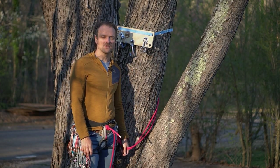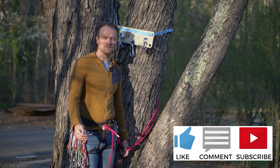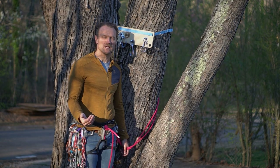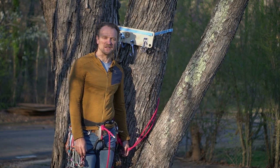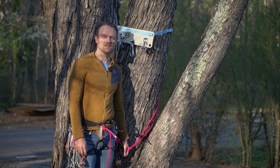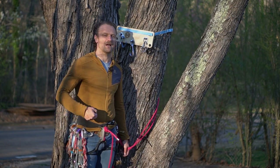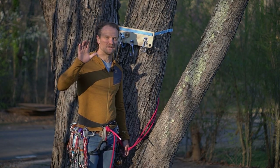I hope you found this video useful and can use some of these tips to climb more efficiently on big multi-pitch routes — whether that means getting more objectives done or just getting back to the pizza joint a little earlier. Appreciate you tuning in, be sure to like and subscribe to our channel, and I'll see you out on the crag.